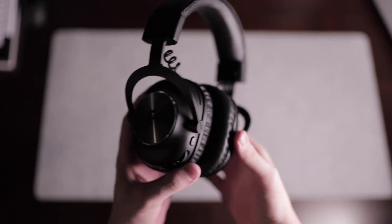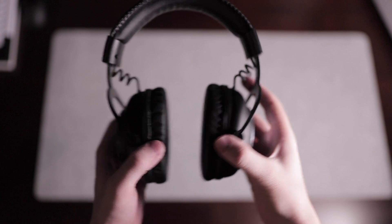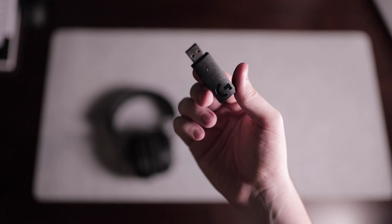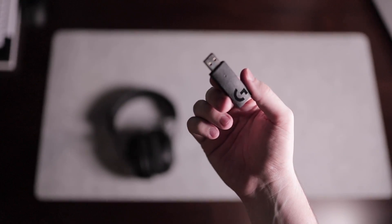I wanted to go wireless with my headset. The only issue is I didn't realize how difficult this task would be when pairing with my GoXLR. The specific headset I got was a Logitech Pro X wireless gaming headset, which connects to your PC using a USB dongle, which I have come to learn that GoXLR does not necessarily like all that much.